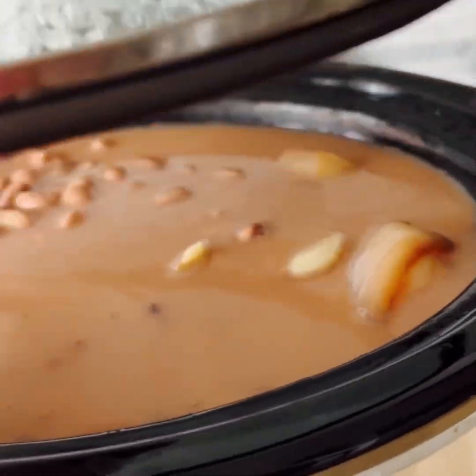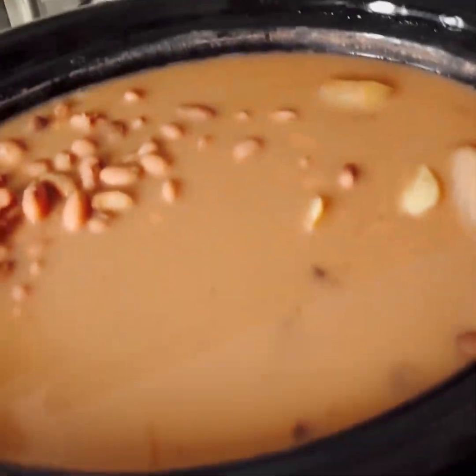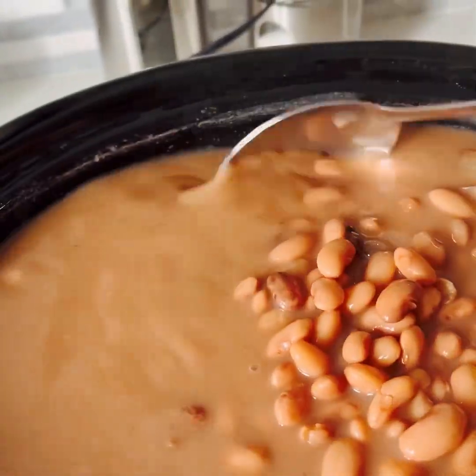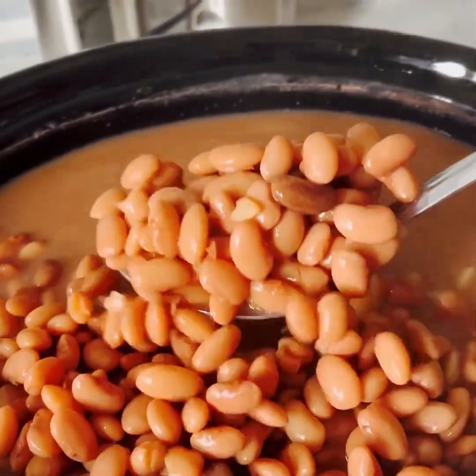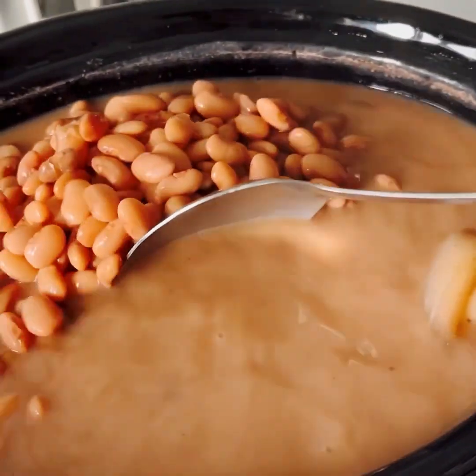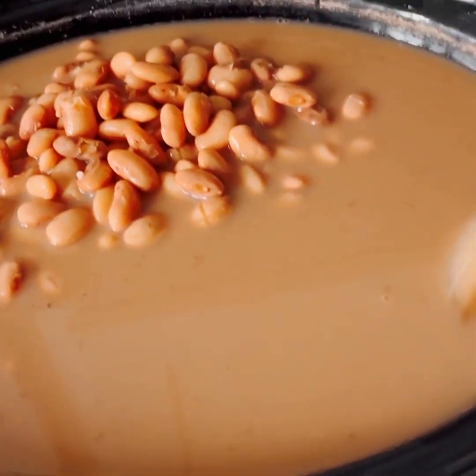It's the morning now — we're going to check our beans. Look at how beautiful they look, oh my goodness, they look so good! And there you go.